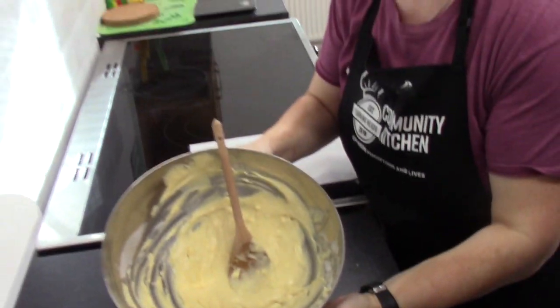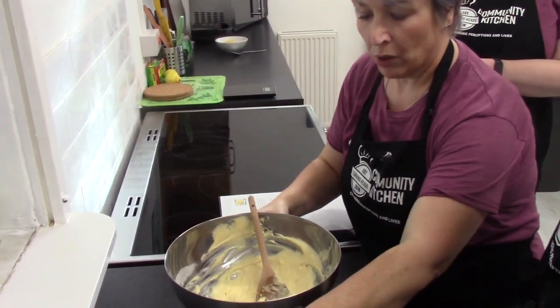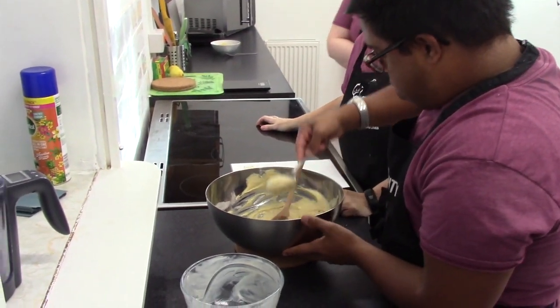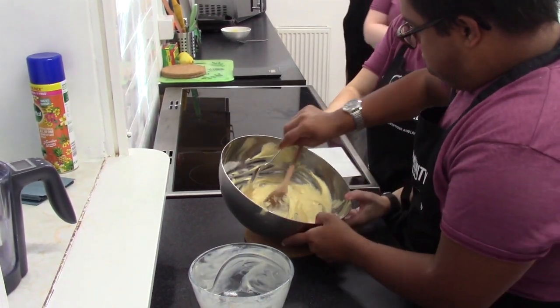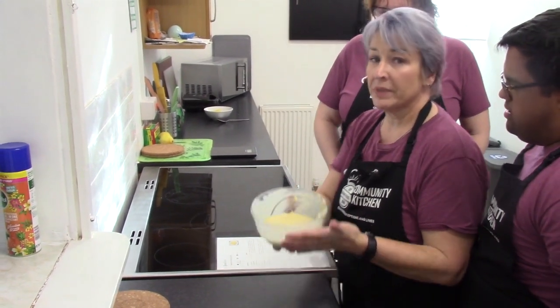Chris has beaten that into a smooth, creamy mixture. Our next stage is to pop it into the bowl — it'll be lovely. And we're going to microwave that on high for about three minutes.